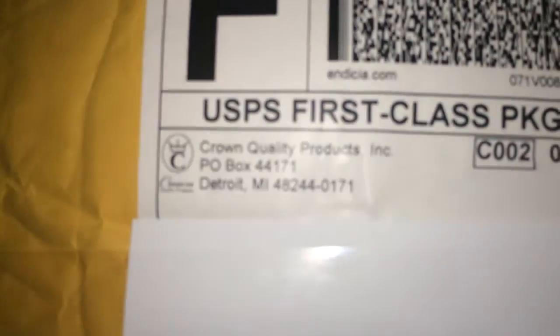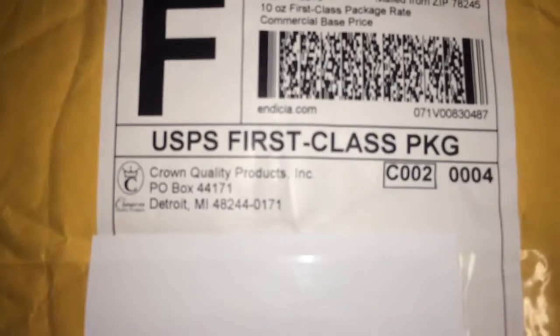This is where it's from — Chrome Quality Products. I blocked my address so y'all don't be looking me up. Bear with me because I have to use one hand since I'm filming. This is the receipt and stuff — I'm not gonna go through all that, but I paid like $38.40 for two brushes.